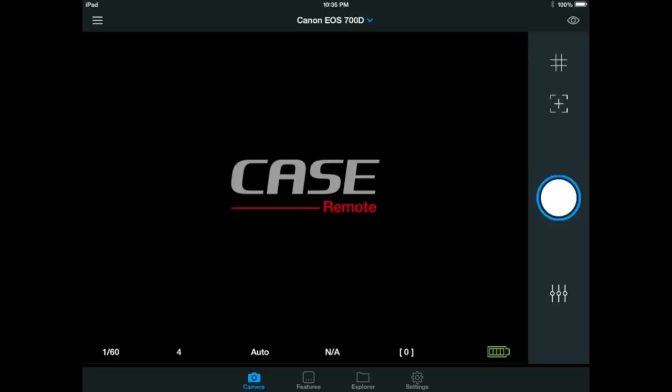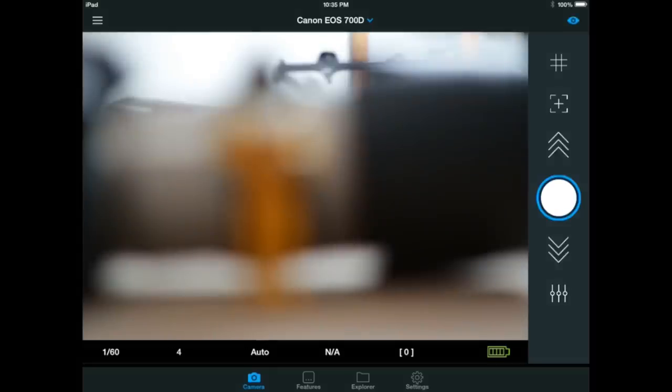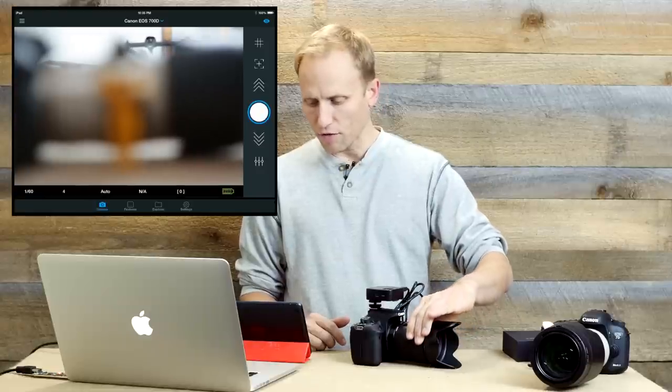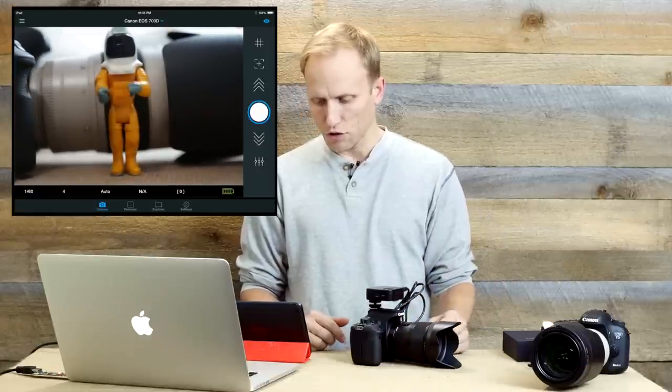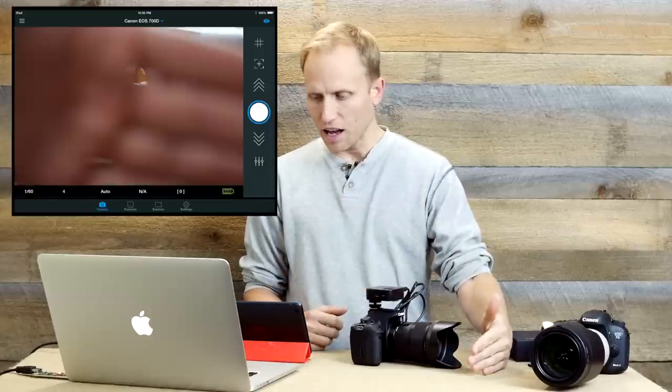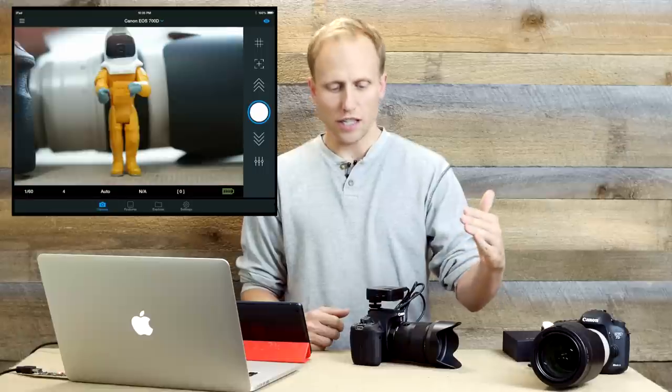In the top right corner there's a little eyeball that lets you turn live view on. You can see it's quite out of focus — I'm just going to manually focus it for speed purposes. You can see the little guy standing there and that is a live feed. It has a lag, and I've noticed that the further away you get, the longer the lag becomes.